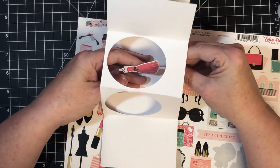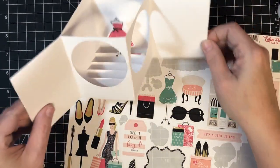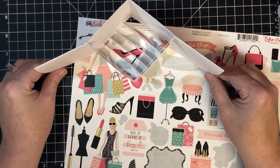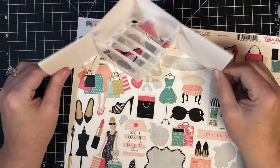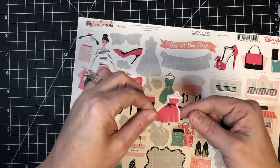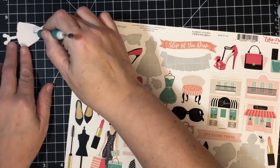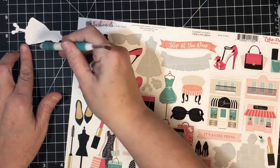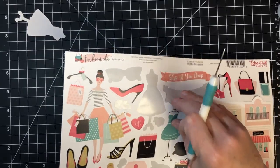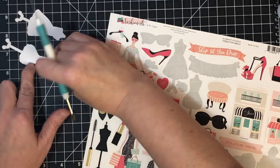I basically put one in one hand, held my hand on the riser I wanted it to go on, and stuck it down. See that little dress in there - it's so cute! I think I could put a couple of those in there. So I'm gonna do the dresses because I think I can fit a couple. Let me peel this back off and set her aside, then pull this one off too because I think I can put two in there.